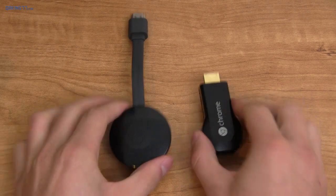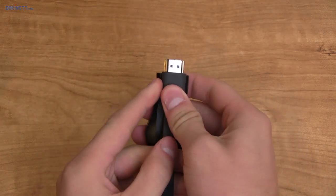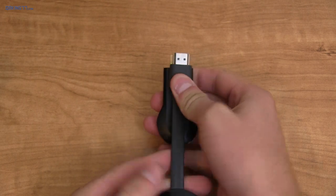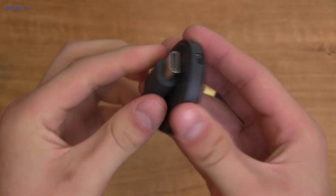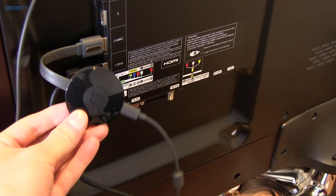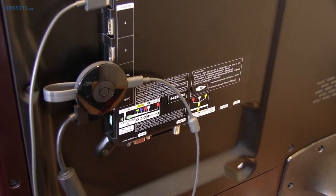Here's a quick comparison between the first and second generation Chromecast. I do like the updated design because it's slimmer when you put it into the HDMI slot, which allows for more space for other HDMI devices. There's also a magnet on the back of it, which is helpful because on the back of one of my TVs, instead of letting it just hang there, I can actually connect the Chromecast so it's not just dangling.